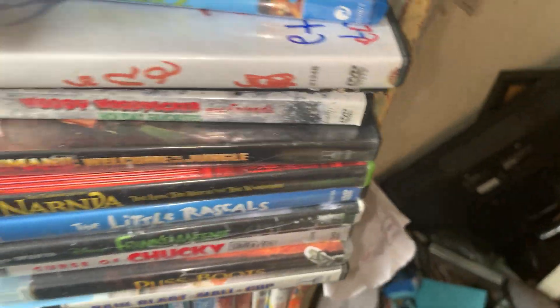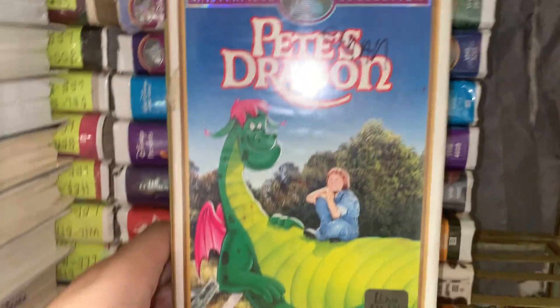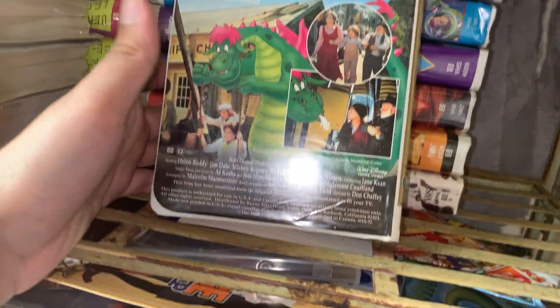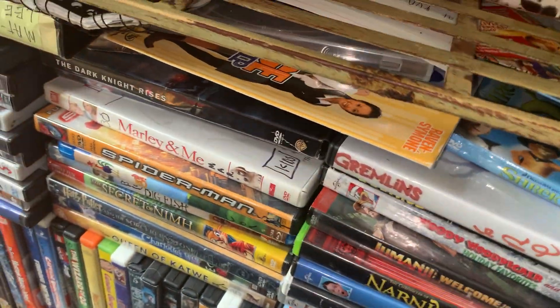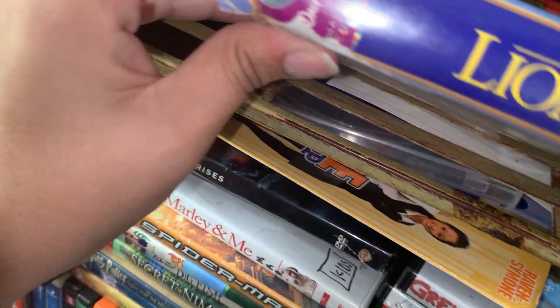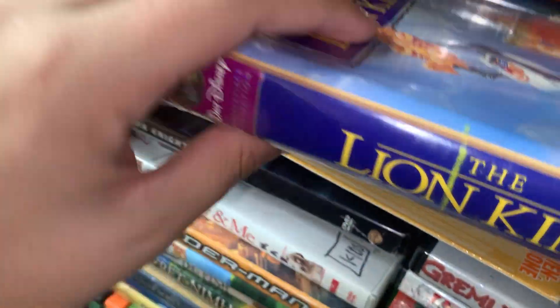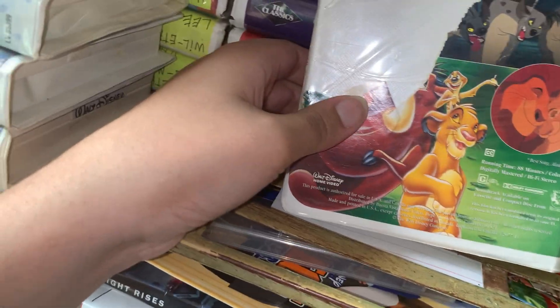Anyway, up next we did Pete Stratten. It's really really good. I don't know if I have another copy - I think I do, I might. I don't know yet, but I might have another copy of this, so if I do you'll be seeing it. And up next we've got The Lion King, the very first one. Amazing movie. I got this at a thrift store.